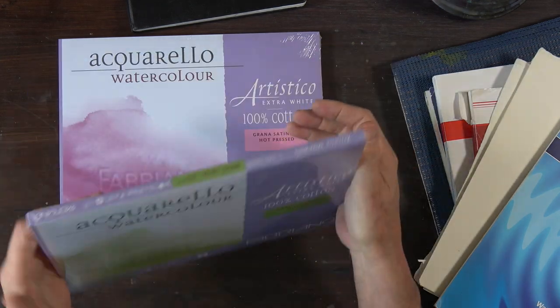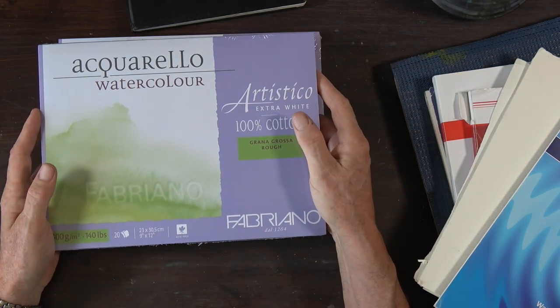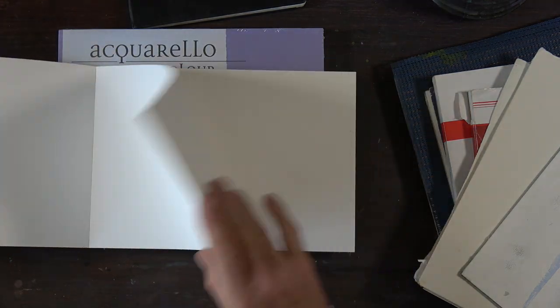Before I leave that, there are papers like Fabriano Artistico — the green one is rough, the pinkish one is hot pressed, and the blue is the NOT surface. These pads are not cheap — about 20-odd pounds for a small 9x12 pad, almost a pound per sheet depending where you go. There's always a reluctance when you've got such a nice pad to keep it wrapped up unused because you think you'll waste the money — that's an attitude I really want to address in another video.